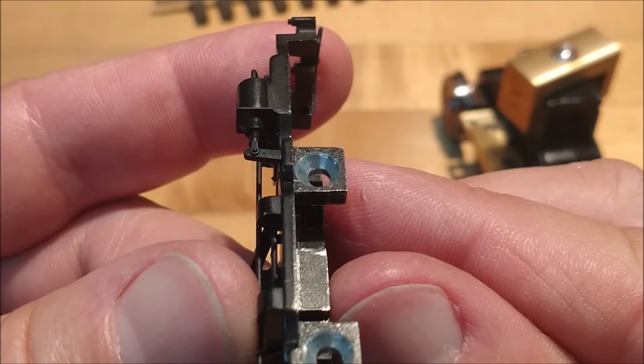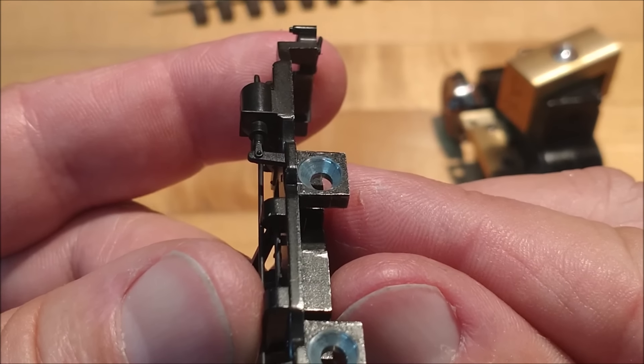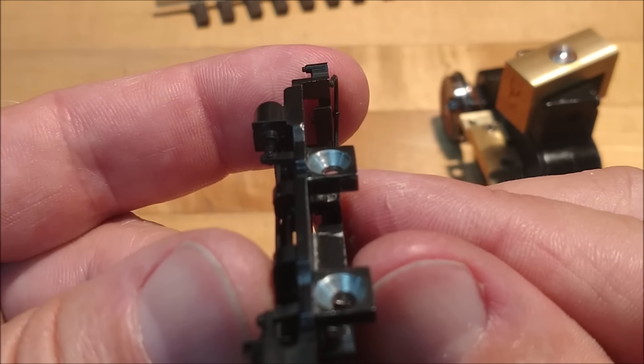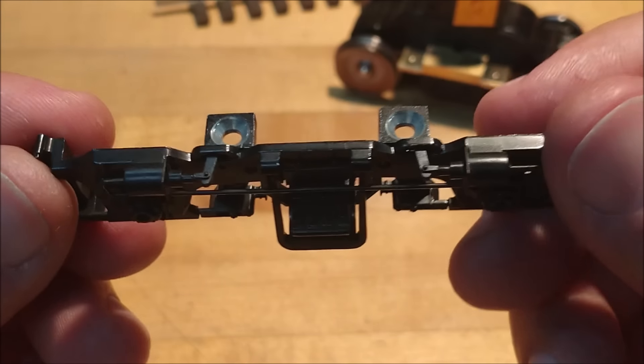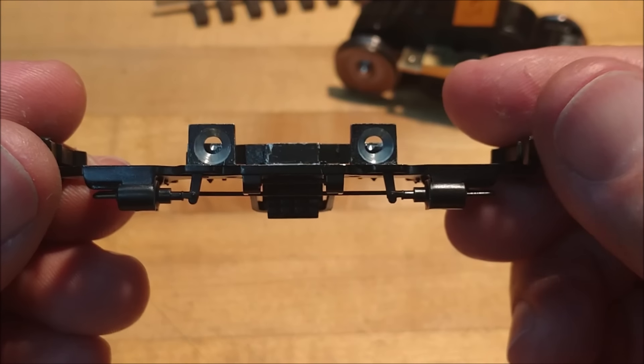When you torque this thing down, it is going to go for a seat, trying to match the angle on the head of the screw, and everything is just going to go. So you've got to figure out how to do it. Not a big deal — you drill it out, you countersink it, you're done.